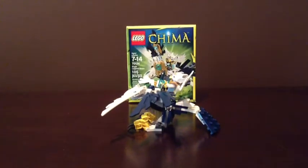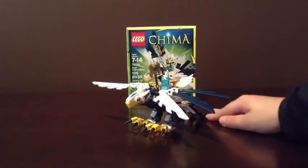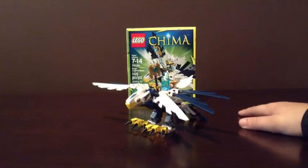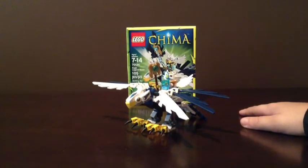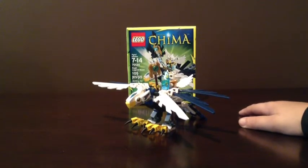Hi, I'm Parker and today we are going to be showing you the Chima Eagle Legend Beast. And those of you that are watching Pierce Stealth Hamster, the YouTube channel, that's me, Pierce. I'm at his house. And my YouTube channel name is ParkerR, which you probably have known for a long time if you've seen my videos. Ages 7 to 14, the Eagle Legend Beast. Set number 70124. And it has 105 pieces.